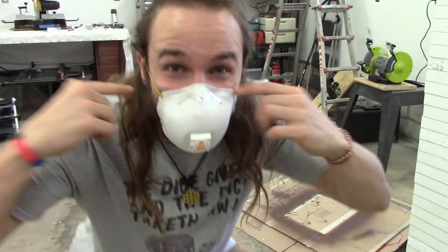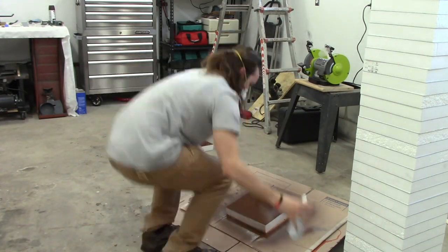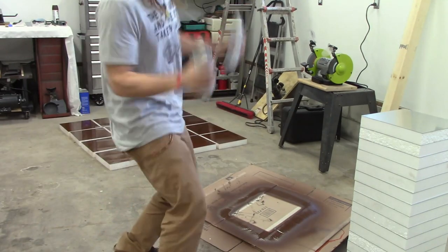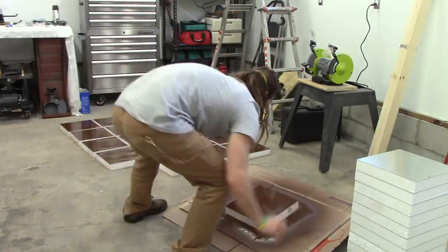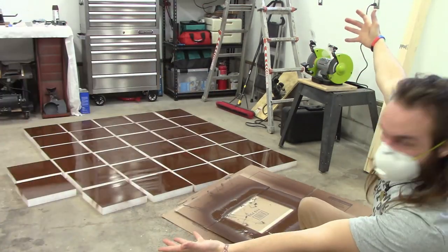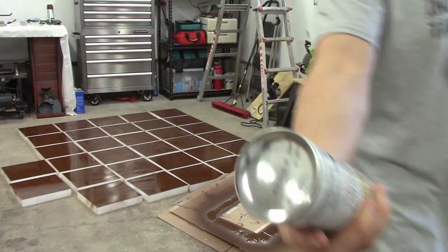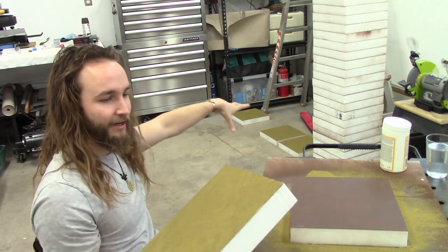Also, wear one of these — huffing paint is bad, kids. I literally just ran out and I am completely done. Perfect timing. All right, so next, everything's primed up.